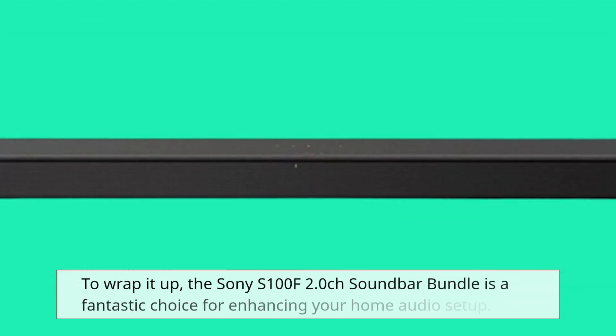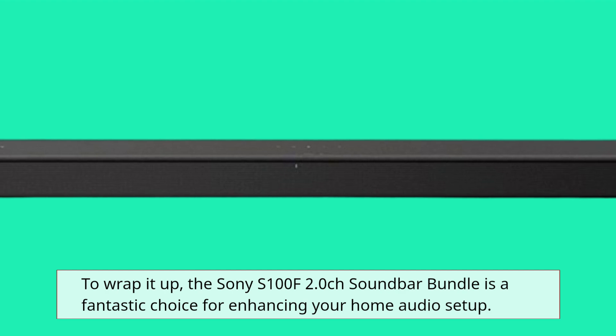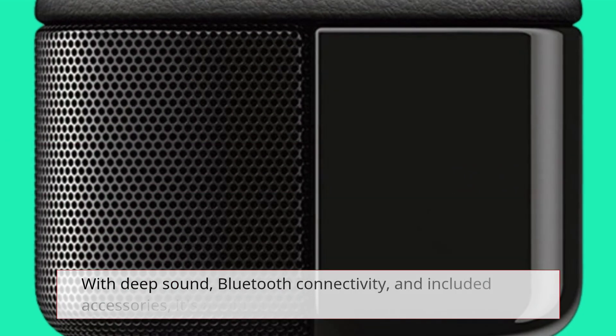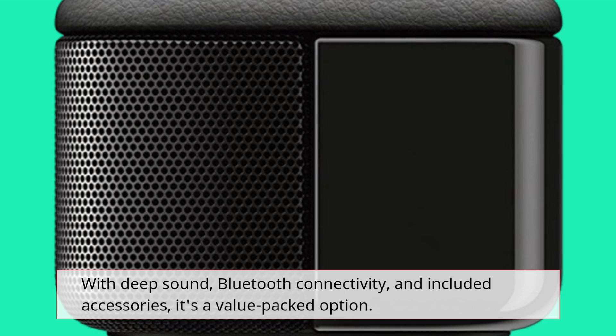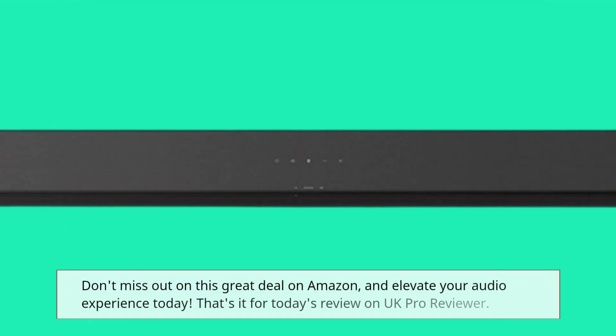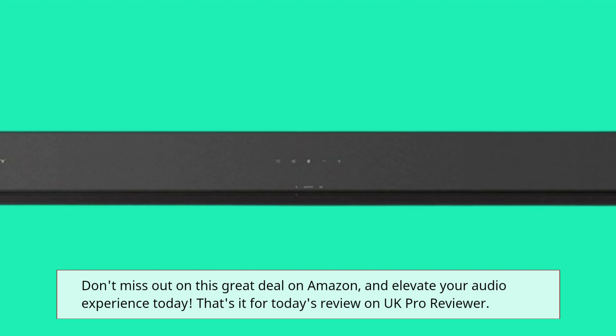To wrap it up, the Sony S100F 2.0 Channel Soundbar Bundle is a fantastic choice for enhancing your home audio setup. With deep sound, Bluetooth connectivity, and included accessories, it's a value-packed option. Don't miss out on this great deal on Amazon, and elevate your audio experience today.